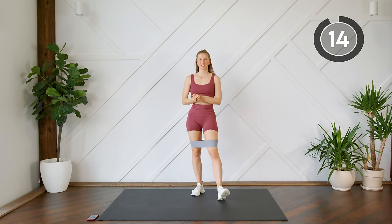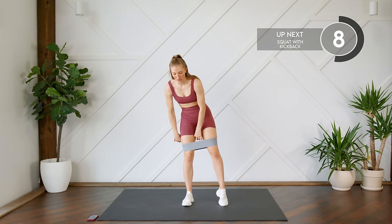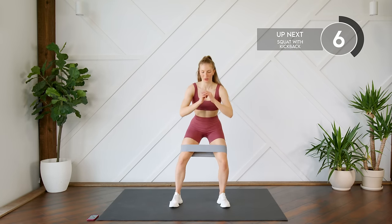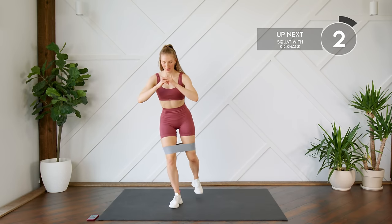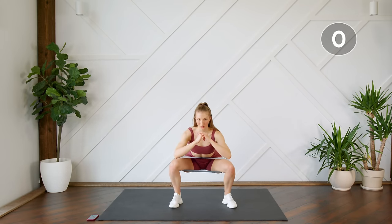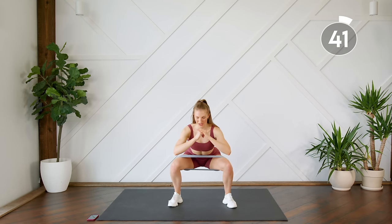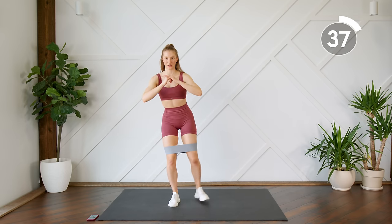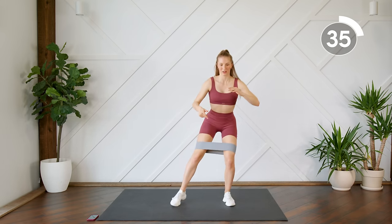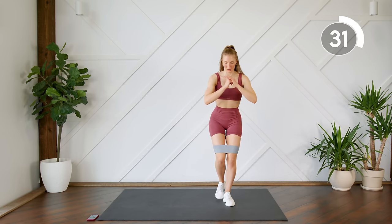Our last exercise is going to be the same thing, except we're going to kick to the back instead of to the side. You're going to do a squat, and as you come up from your squat, bring the leg in, kick it to the back, center, squat, down, kick it to the back. Make sure you feel that resistance on the band as you kick back. You're sending your leg straight to the back — not on a diagonal, not out to the side. Straight back, kick that back wall.